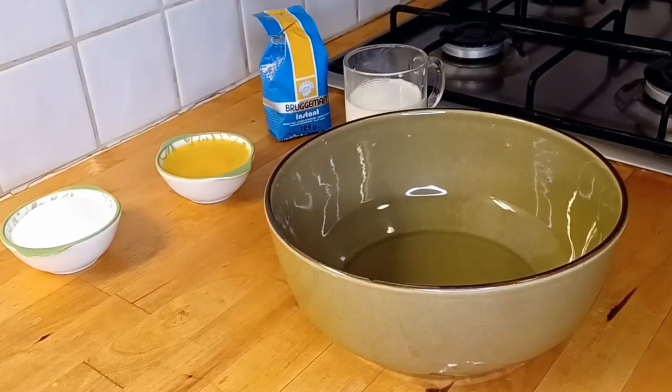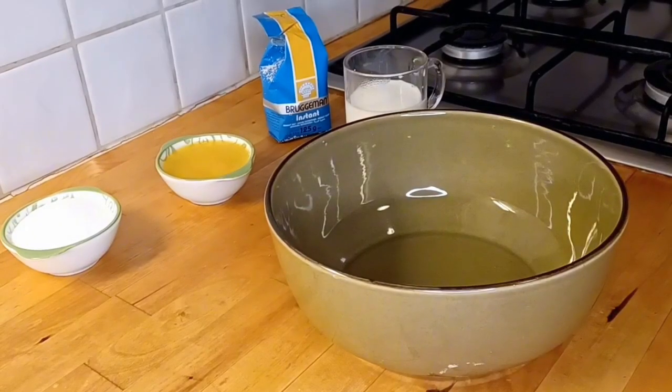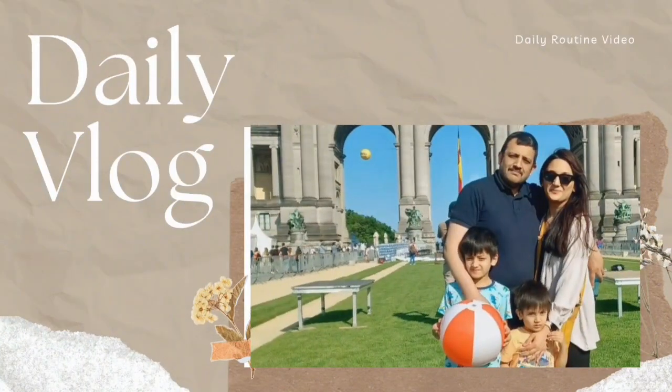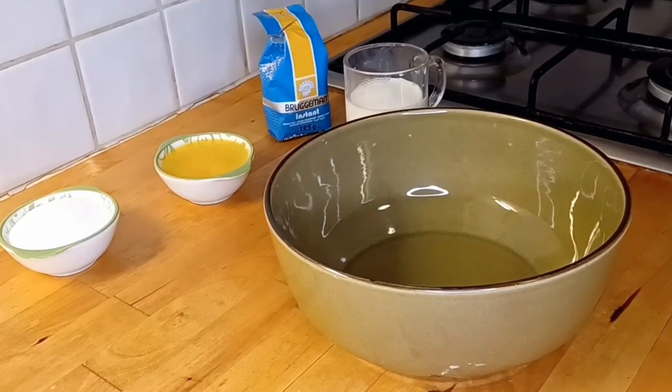Hi everyone, assalamu alaikum, welcome to my YouTube channel. I hope you all are doing great. Let's start our recipe — we will make cinnamon rolls, very easy.